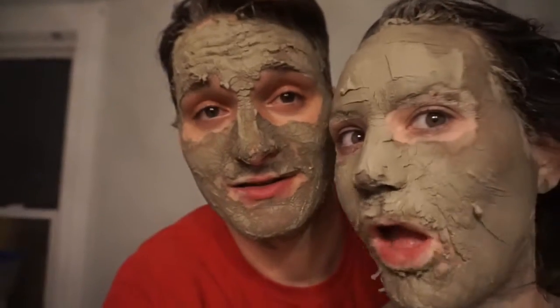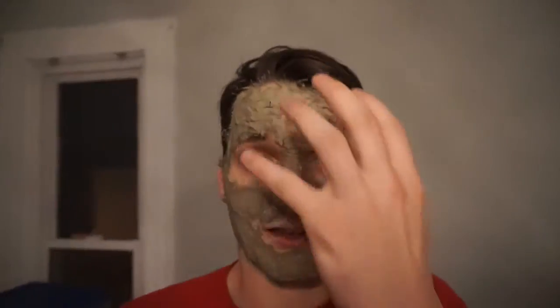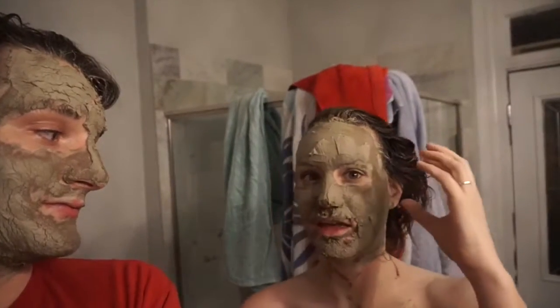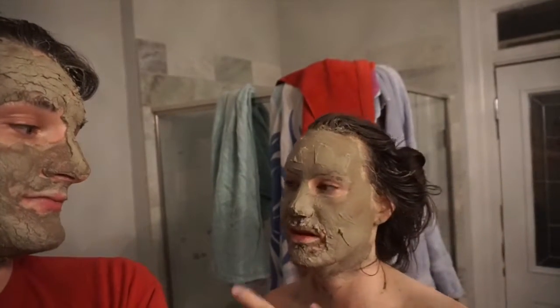We're like 10 minutes in now. I wouldn't really say it hurts — more so it's just mildly uncomfortable. It's like tight, like someone's pulling on your face. I'm peeling, I guess. Does that mean it's time to wash it off? Yeah, time to wash it off. What happens is all of the stuff in your skin that's not supposed to be there absorbs into the clay and then washes out with it.